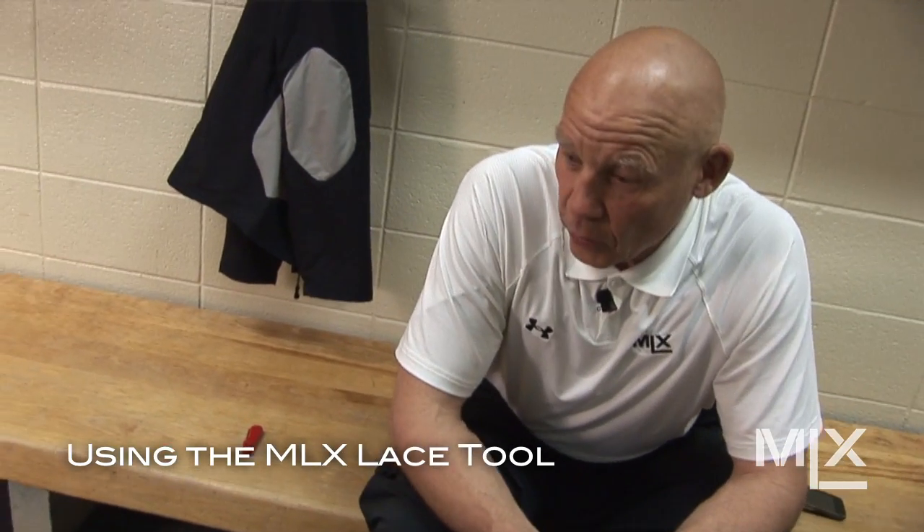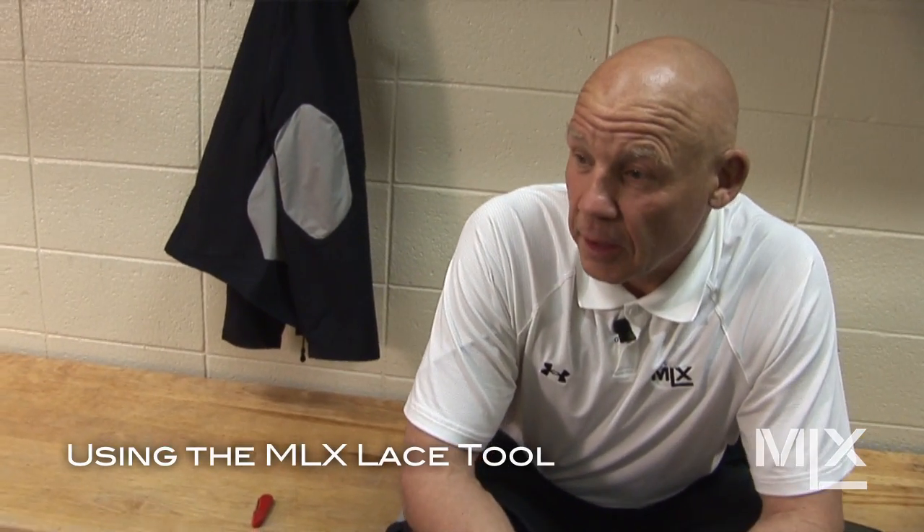One of the big things that we want to be able to do, especially in a college game or junior when we have two full periods in the dressing room, is undo those skates and relieve the pressure in the boot. Many players want to undo that skate and give a little bit of relief to that foot.